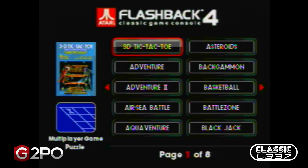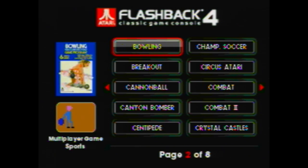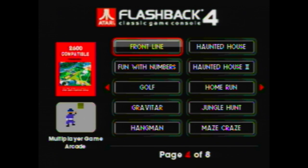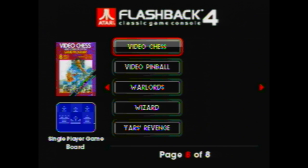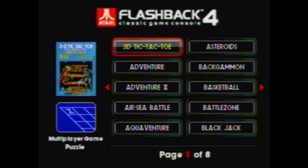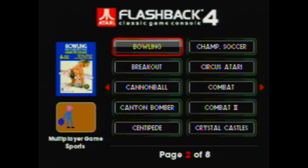Hello everyone, Scott here from Classic Elite and I'm going to do a little bit of a live play through of the Atari Flashback 4. This is an Atari system that allows you to play 75 different Atari games that are built into the system. Tony went and did an unboxing of what the system looks like and some of the capabilities, so I'm going to look at some of the games and how they play.